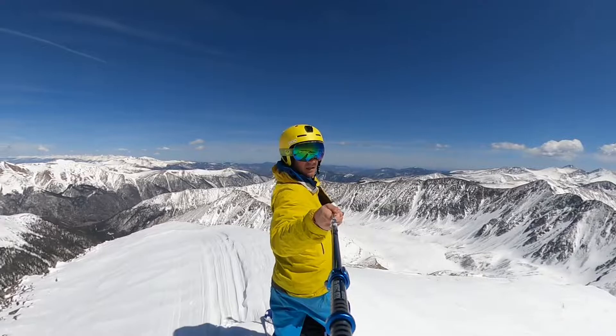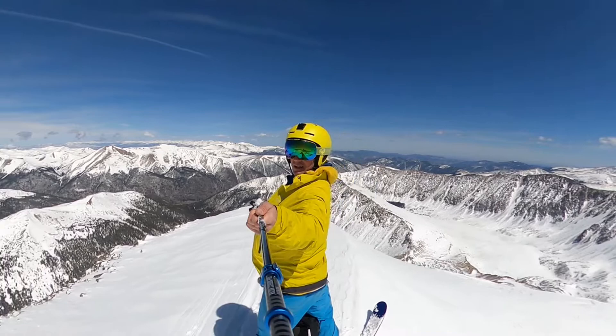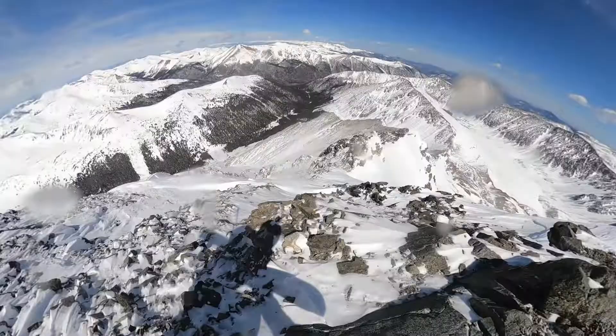Here we are at the top of Torreys. Grays is over there behind me now. There's the other ski line, and that's the way we're going — we will go down the Emperor's face.